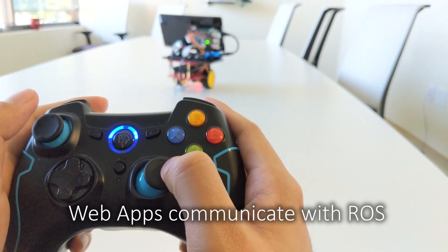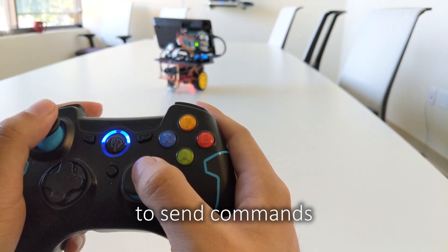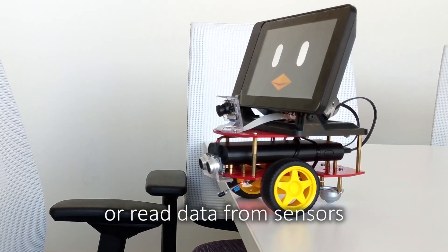Web apps communicate with ROS to send commands or read data from sensors.